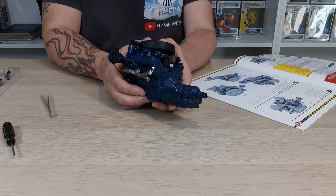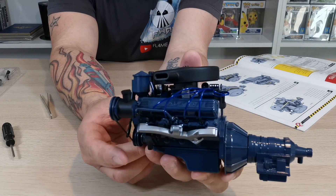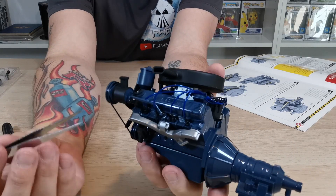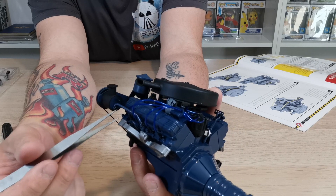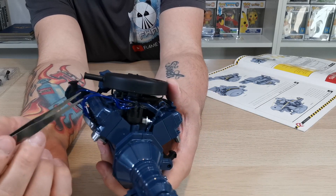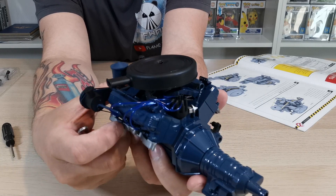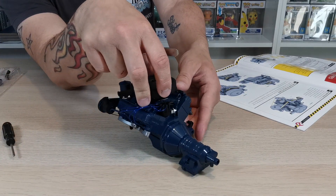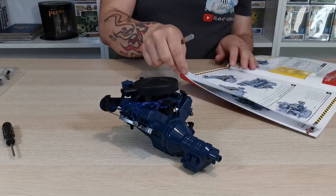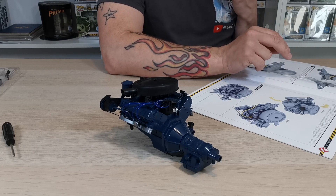That was fiddly as hell but we got there in the end. The pipes come from the sequence of each individual plug and then they go on to the distributor cap at the top. What we're going to have to do is go the other side and do the same again, so I'm just going to flip this over - figure A, figure B.